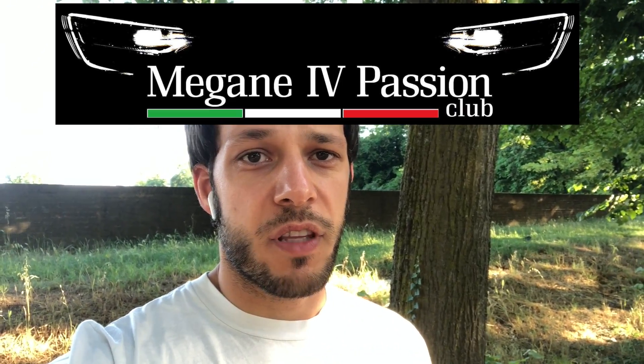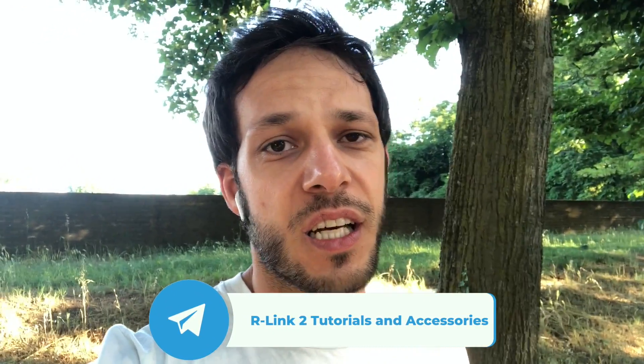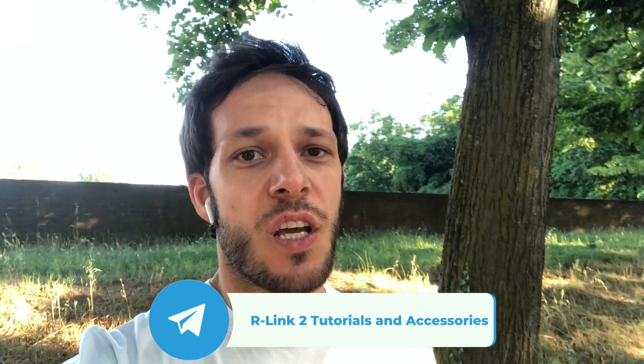Another important thing: please subscribe to my Telegram account which is the R-Link 2 parts and accessories channel, where I'm providing a lot of discounts on R-Link 2 and Renault stuff I'm finding on Amazon and other services. If you like, please follow, and also follow the Facebook group Megane 4 Passion Club Italy.